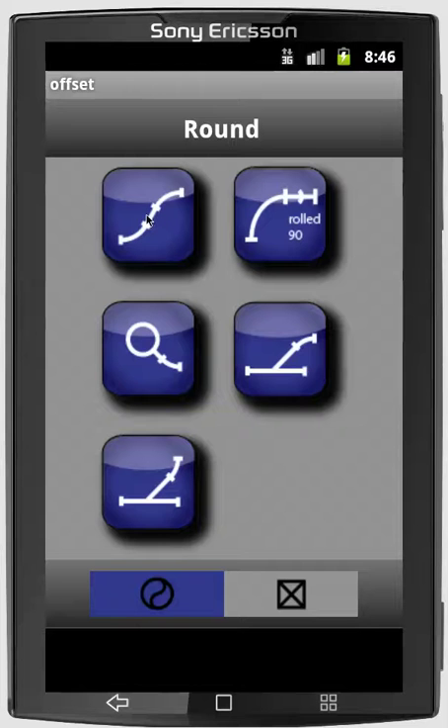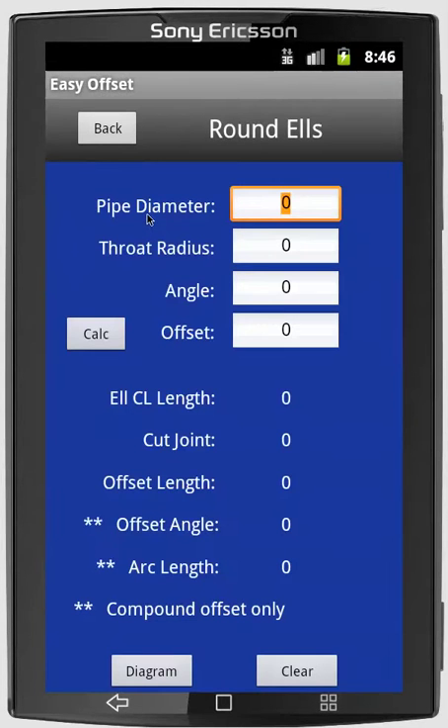So this is the main screen, and for a round offset, we'll just click the button with the two radius Ls, and then it brings us to the round L screen. We'll calculate information for a 28-inch round elbow with a 28-inch throat and a 37-inch offset.